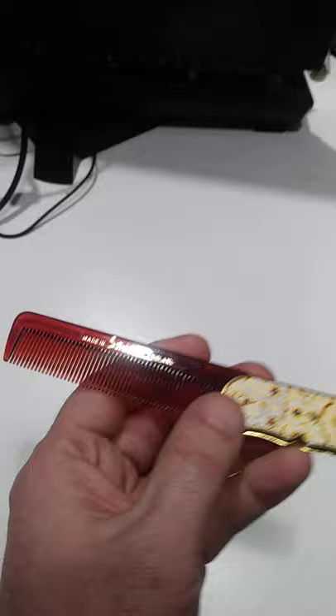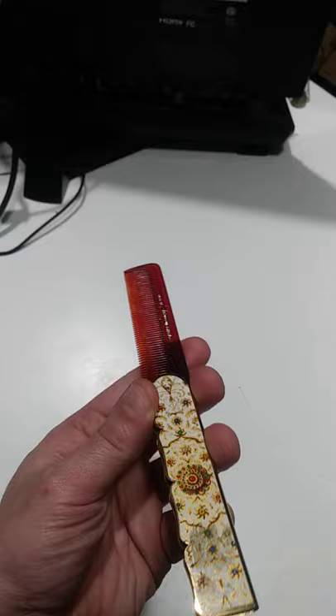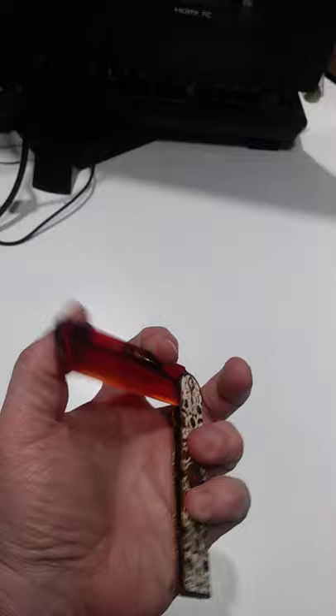I get 15 or 20 bucks a piece for these. Usually I can get them for a quarter, 50 cents, and no more than a dollar. But again, if you don't know what it is, you don't pay attention, you don't open it up, you don't check it out — you're surely going to miss items like this. They'll get you a quick 15, 20 buck profit.